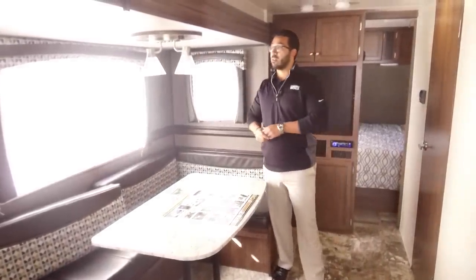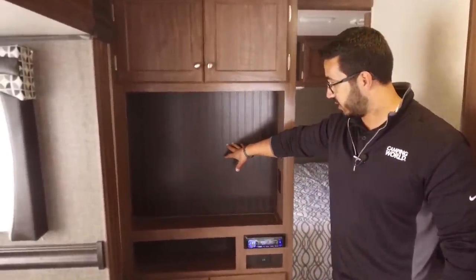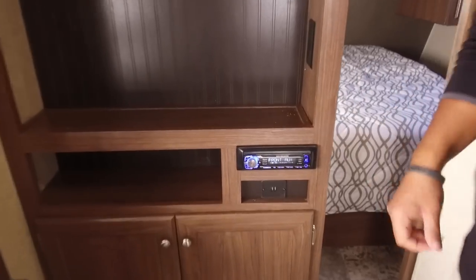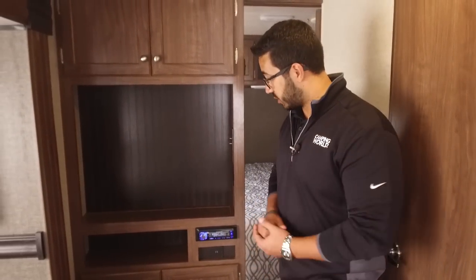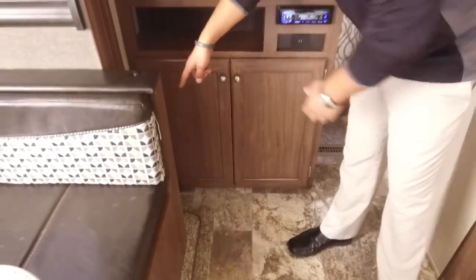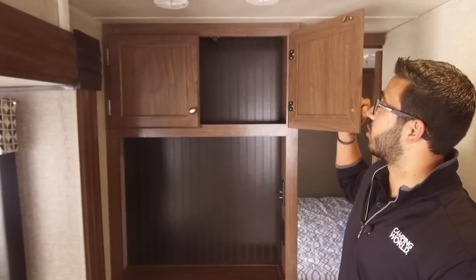There are windows here, and then you have a light directly up top. Your entertainment center in this one will be right over here — this is where you'll put a TV if you want one installed. Your multimedia center is right underneath. This unit is Bluetooth capable — it controls your speakers in here as well as your speakers outside. If you want to connect to that with a smartphone or tablet, you can do that. You'll also notice you have storage here underneath, and an electrical outlet right over here in case you need to plug anything in. If you're sitting here at the dinette, it's nice and easy to run a cord around there. And then you have additional storage up top.